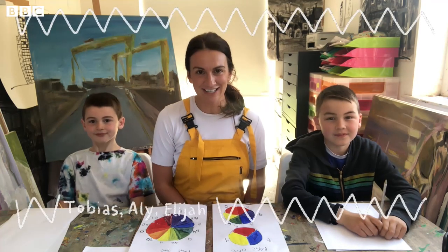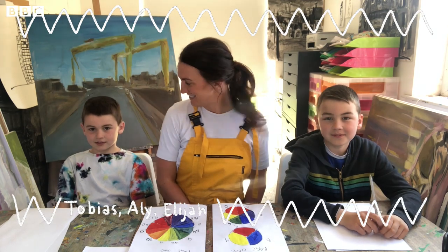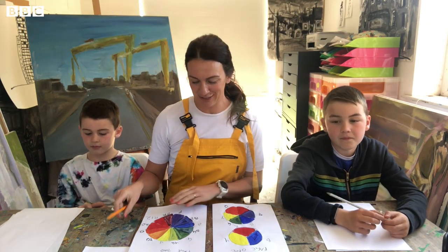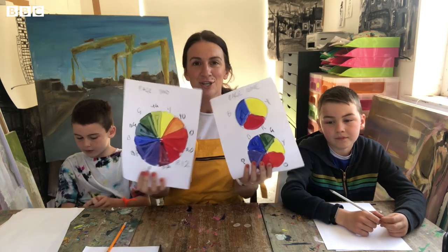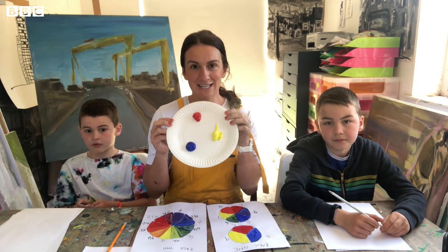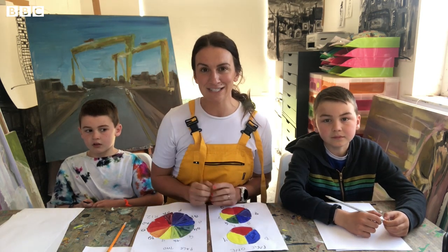Hi, my name is Ali Hart, and this is Elijah and this is Tobias. Today we're going to teach you all about color theory. You're going to learn how to do three different color wheels using just blue, red, and yellow. So let's get started.